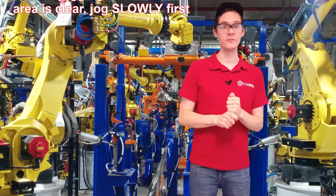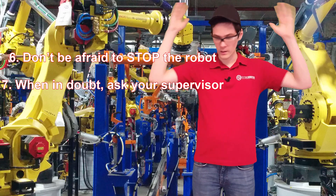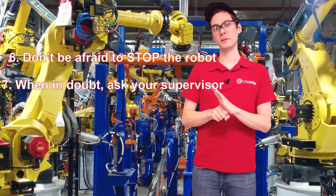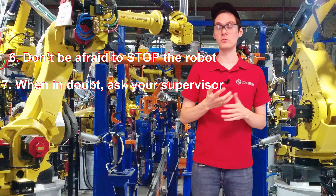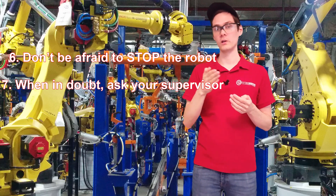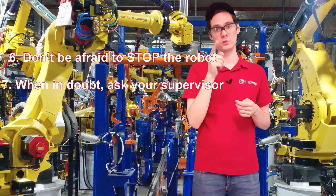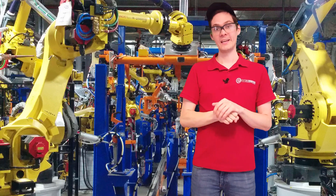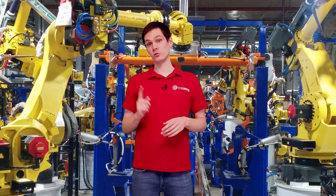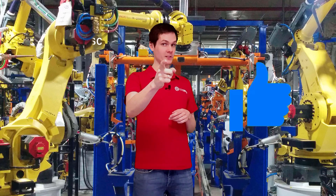Safety is important regardless if you're doing this for 10, 20, or one year — it doesn't matter. Always think, because nobody is going to think instead of you. You're the one controlling the robot. You're the one going inside the cell. So think about your safety. If you liked it, please subscribe, hit the like button, and see you in the next video. Bye.